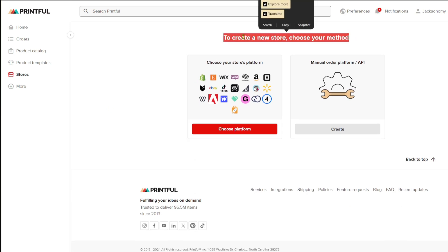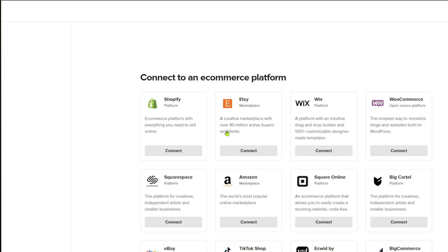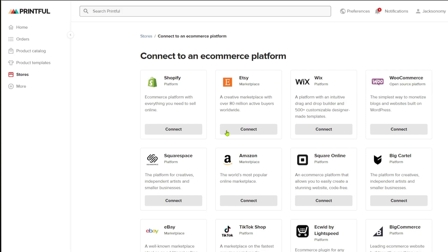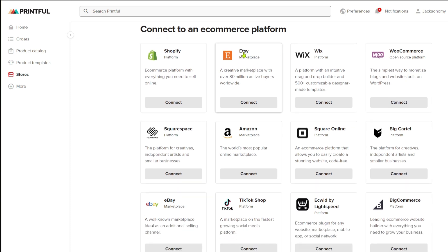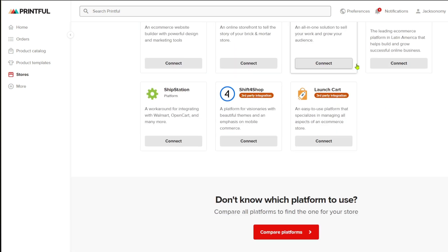From here, navigate through the section called 'Create a new store' and choose your method. You can select 'Choose platform,' and from here you can see the Etsy store from the e-commerce platform options. It shows the Etsy marketplace — a creative marketplace with over 80 million active buyers worldwide. If you can't see it at the top, simply scroll down.